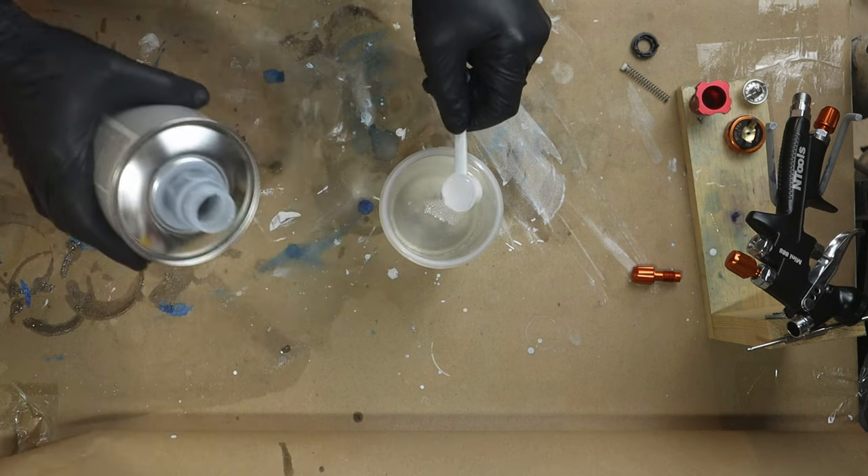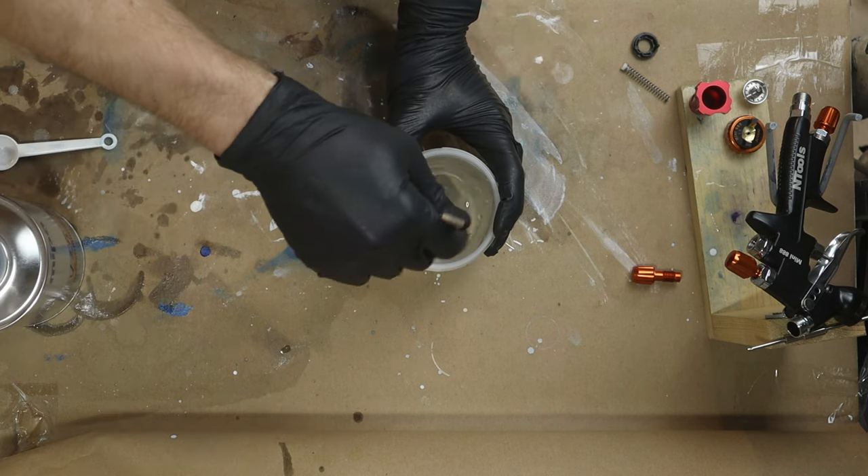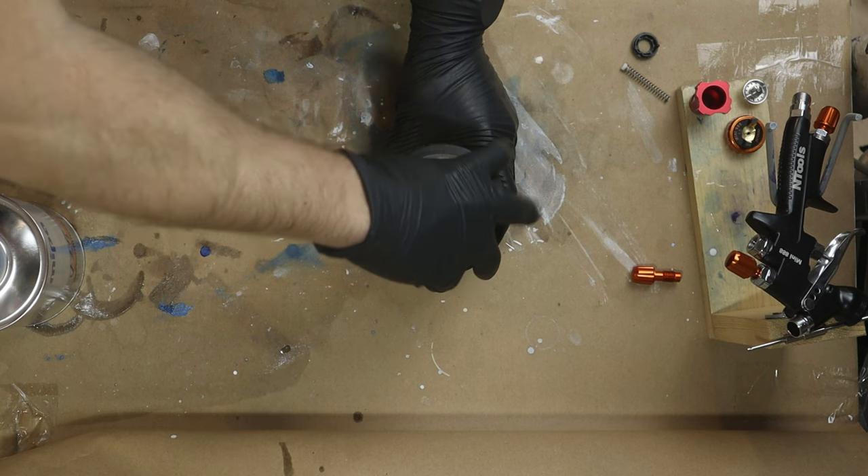For the final layer I reduce the clear coat slightly more than in the first session to get a smoother surface without orange peel and lay down a flow coat.